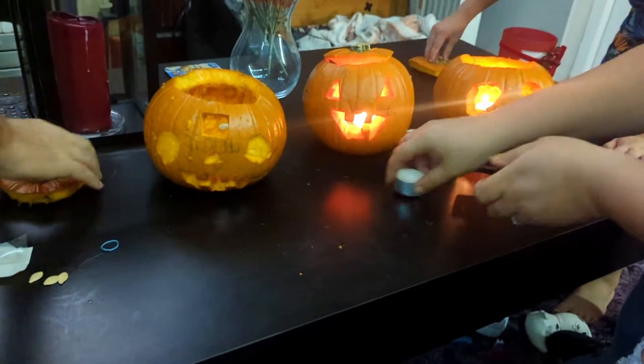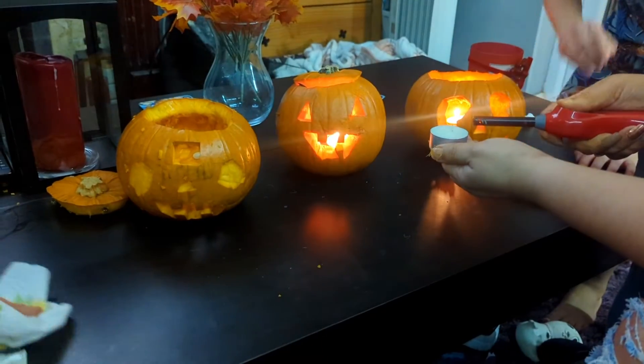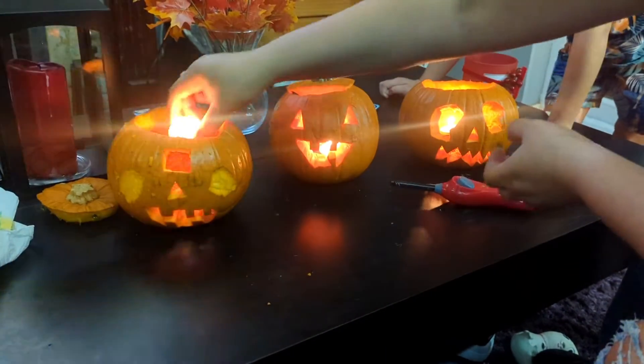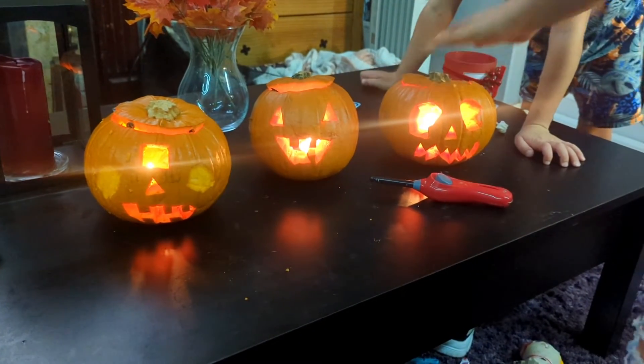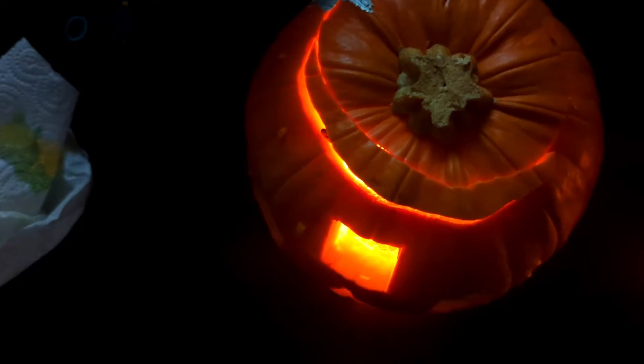So this is them all lit — almost all of them. This is almost all of them lit, and that's inside the light. I can't blow it out. I just want mine to fully go in. There we go. This is all of them lit up with barely any light.